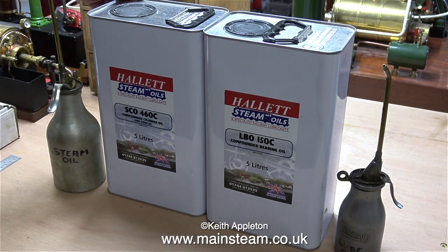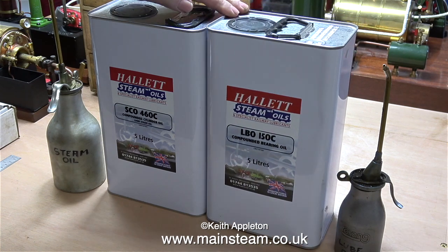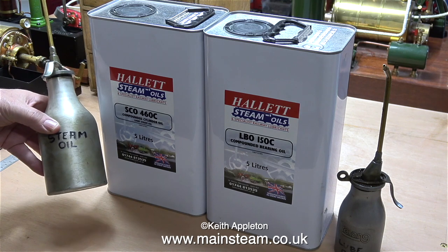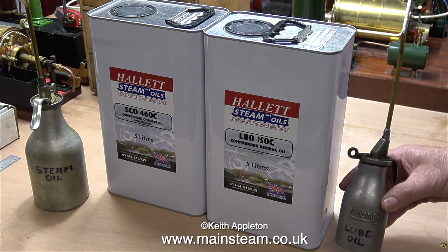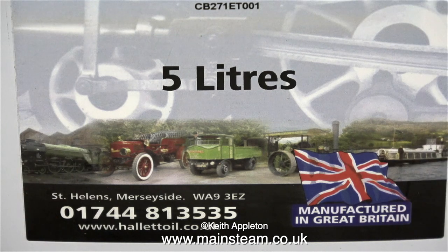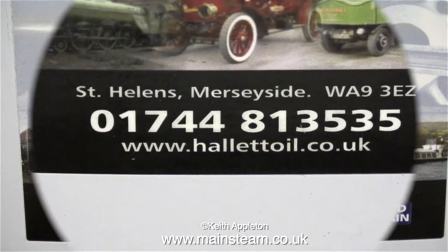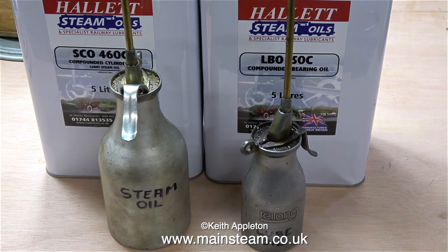I want to show you these - two gallon cans of oil. This is not just any oil, it's Hallerts Steam Oil. Recently when I made a video at Bancroft Mill with Alex Carnes, I spoke to Tony Nixon and asked him what type of oil they use on the engine. He told me they get it from Hallerts Oils, and here on the side of the tin are the contact details. I bought four tins of this oil and I'm very impressed with the lubrication qualities, especially the compounded bearing oil. If it's good enough for the flywheel at Bancroft Mill, it's more than good enough for my application.